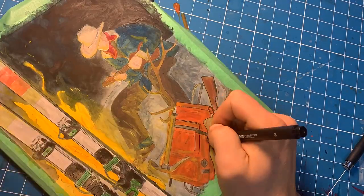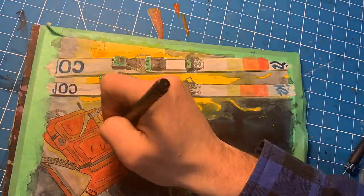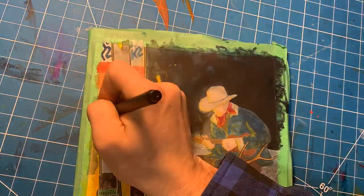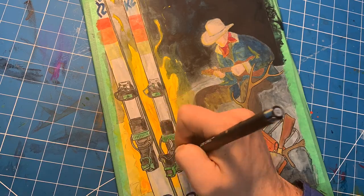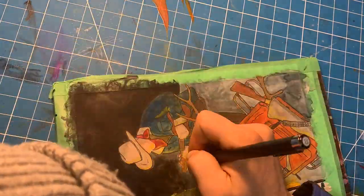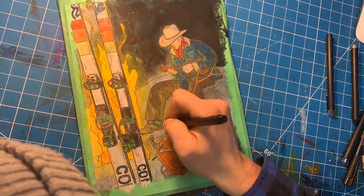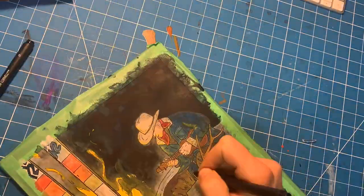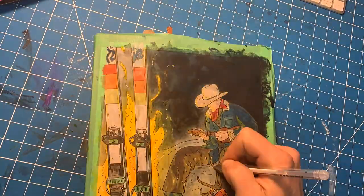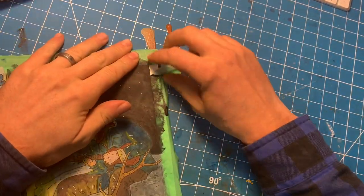So I start cranking out the line work. I'm using these cheap fineliners from the convenience store — they're affordable and they do the job. I hit all my basic outlines with the 05 size and then go back and add detail with the 03 and 01. Once that's all done, I add highlights with a white gel pen and pop some stars in there as well. Then it's time to peel the tape and see what I've come up with.